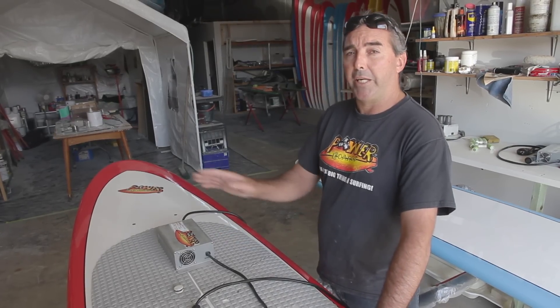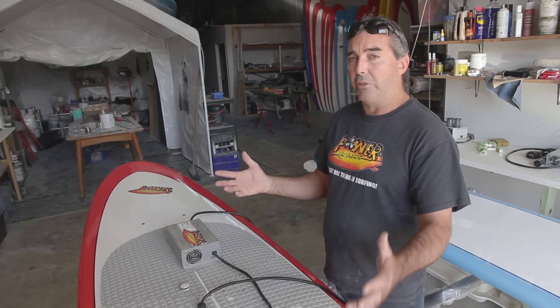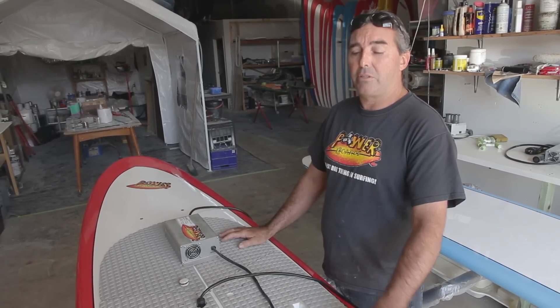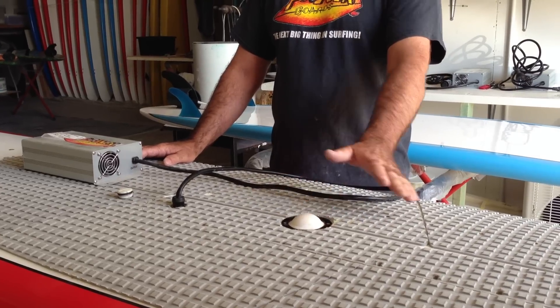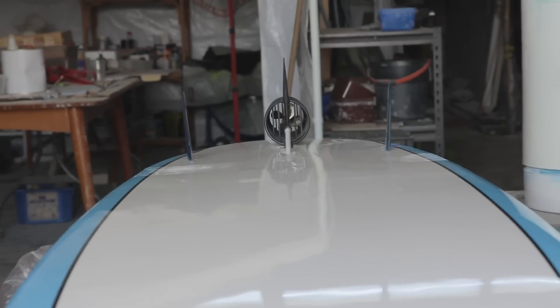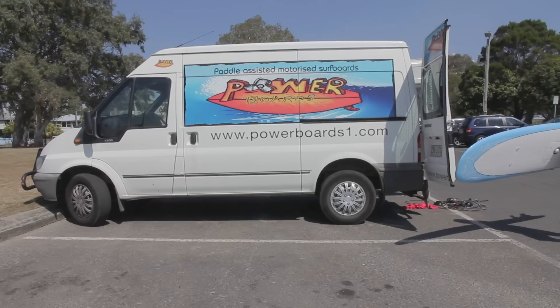If you use it efficiently — just to get out through the surf and just to use it on the waves — then you get up to three hours. You don't need to be on the power to surf the board. They surf just like a normal board off the power.